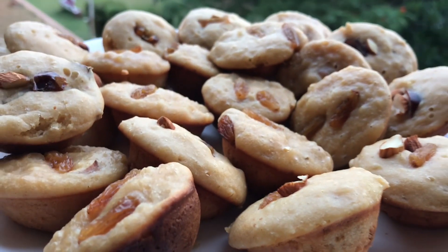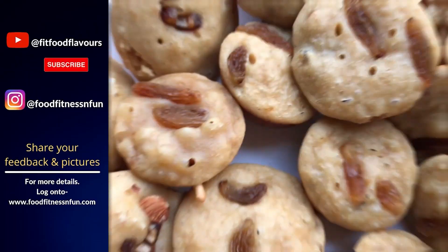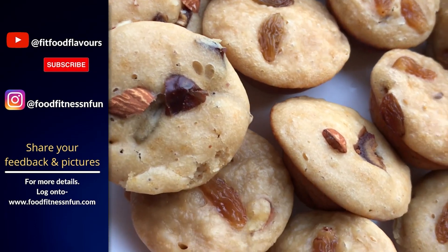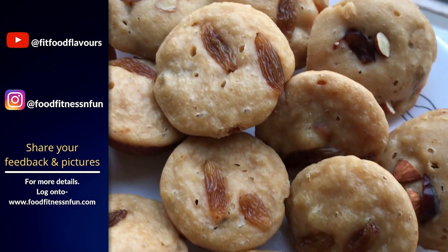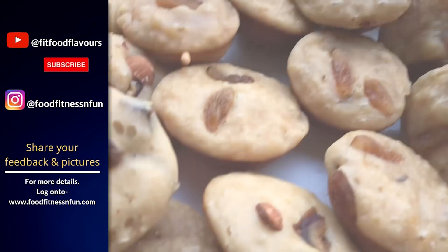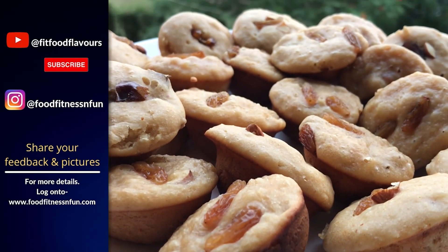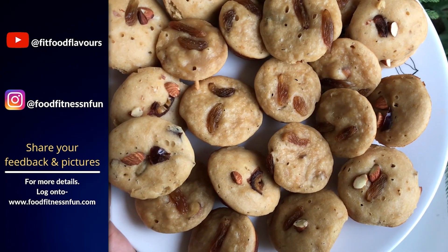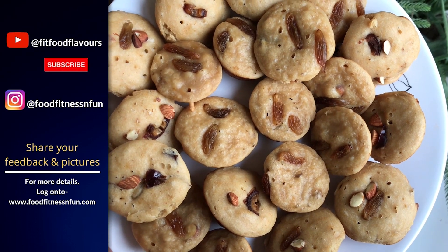I hope you enjoyed watching today's video. If you have tried this recipe, share your feedback with me in the comments section. For more recipes and nutritional information, you can visit my website at www.foodfitnessandfun.com — I will update the link in the description box. Thanks for watching. Stay healthy, stay fit, stay active and I will be back very soon. Until next time, take care. Bye bye.